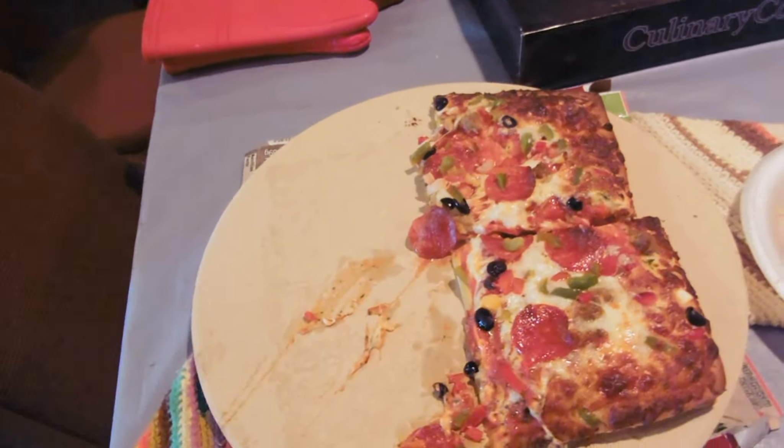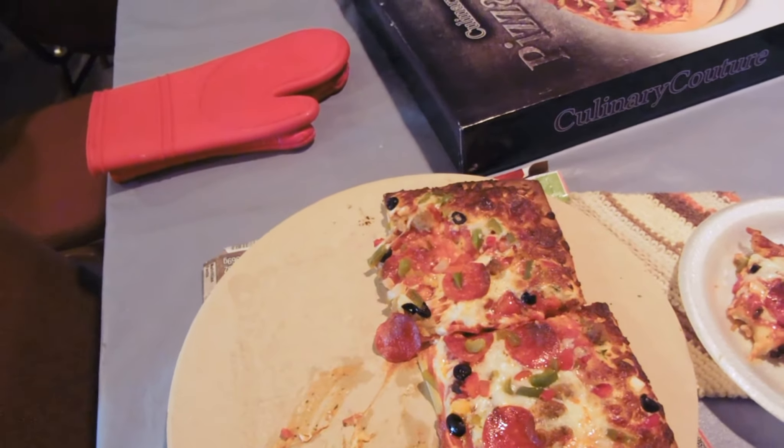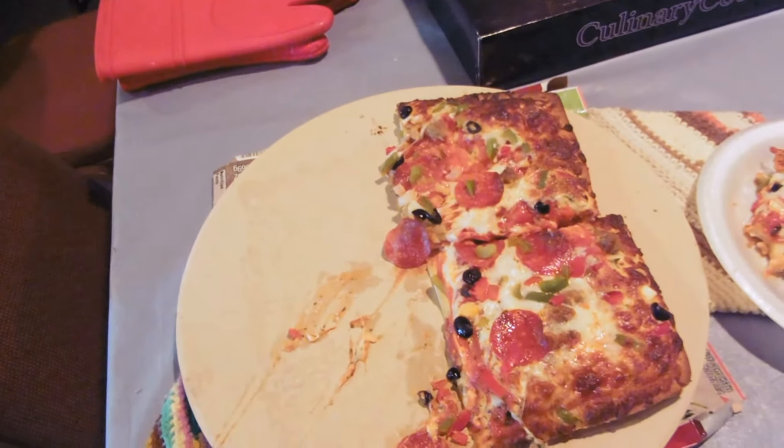I mean, these DiGiorno pizzas have a nice rising crust, but it's fluffier, it's lighter. It's not as crispy in some ways — but the bad crispy, not the good crispy. This is really, really good.